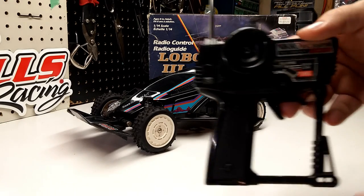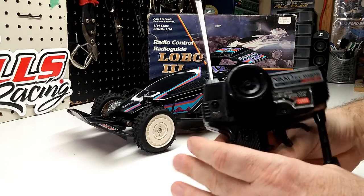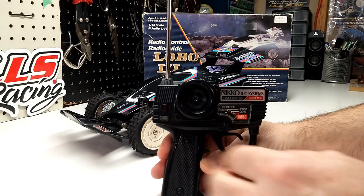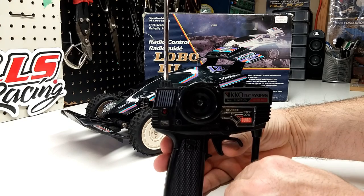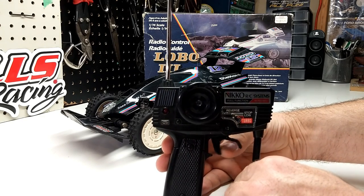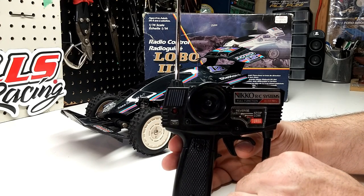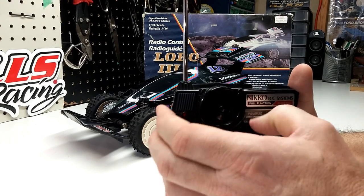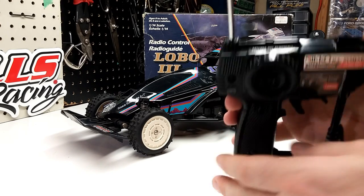First thing we'll look at is the controller. It is one of the first style pistol grips. You have your reverse, which is pushing forward; you have your stop, which is neutral; low; and then you have your turbo. Remember these things with the turbo? The turbo made one hell of a difference — it was awesome. Of course you have your steering wheel, left to right — that's just full left, full right. The antenna is not removable. It even tells you that it is for the Lobo 3.